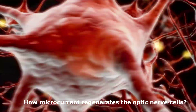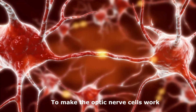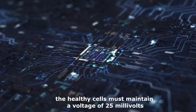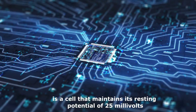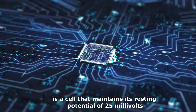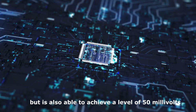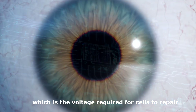How microcurrent regenerates the optic nerve cells. To make the optic nerve cells work, the healthy cells must maintain a voltage of 25 mV. A cell that works is a cell that maintains its resting potential of 25 mV, but is also able to achieve a level of 50 mV — which is the voltage required for cells to repair.